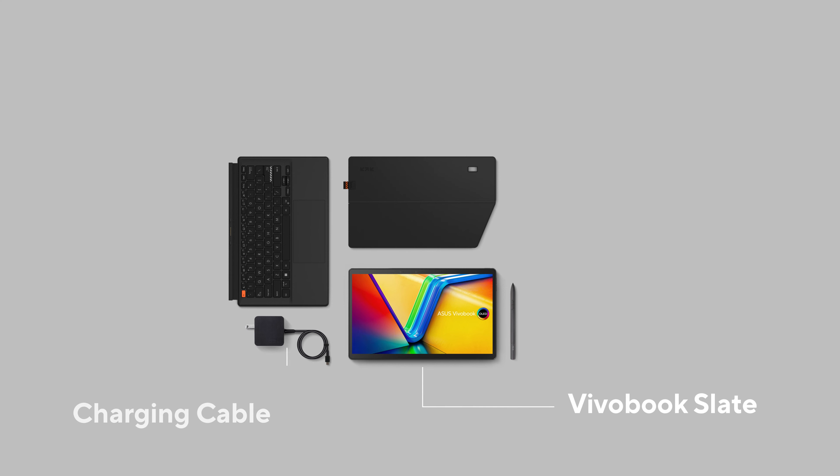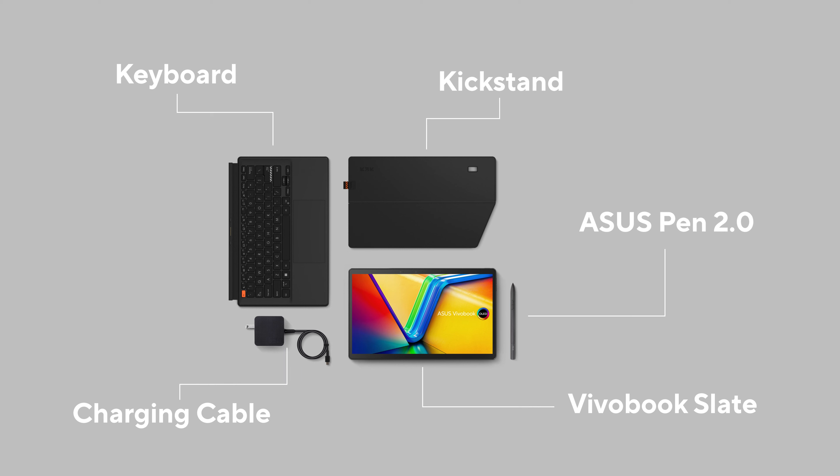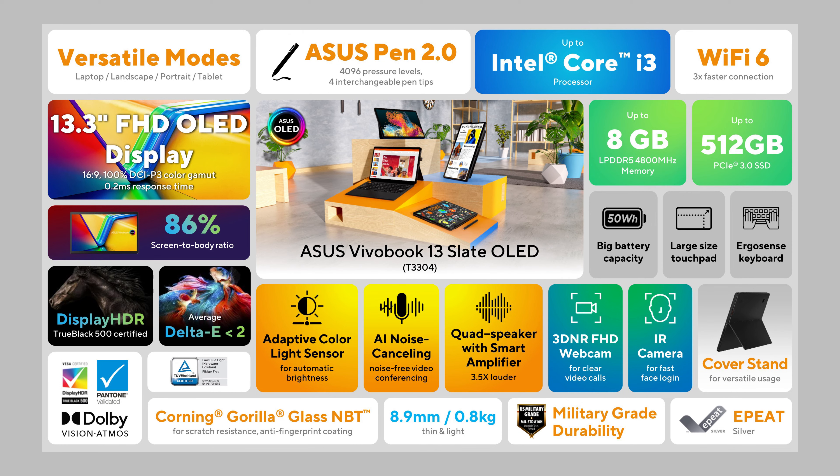All VivoBook 13 Slate models come bundled with a keyboard cover, a kickstand, and the ASUS Pen 2.0, with different configurations available at different prices. To recap: it has four modes — landscape, portrait, laptop, and tablet. It features 8GB of LPDDR5 RAM and up to 512GB of storage. The new AI Sense camera comes with 3D noise reduction and face login. Finally, the VivoBook Slate 13 will undergo strict military-grade testing, and the packaging and materials are sustainable for the environment.